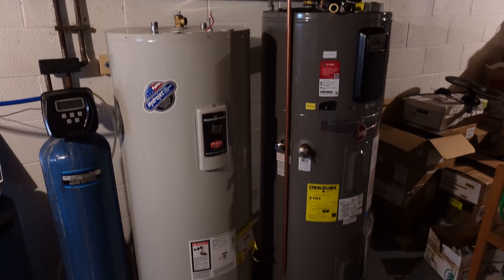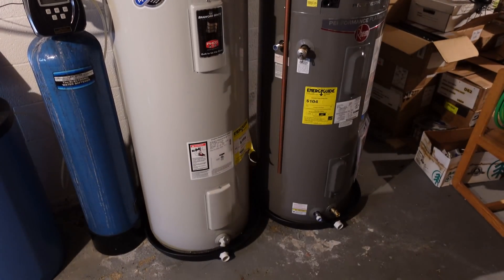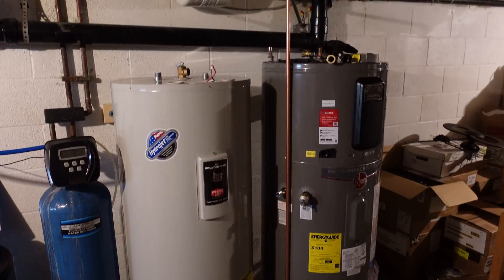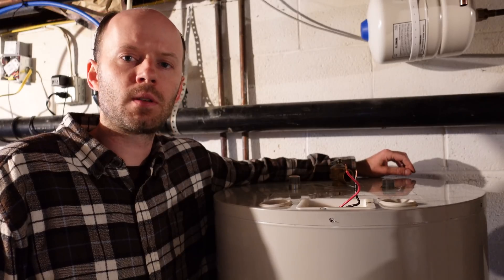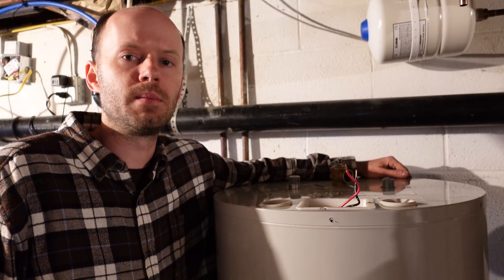I've got the new water heater in place with the old water heater there, and I've got a rough plumbing layout done — just where I want to put the pipes, I still have to solder them. Before I get started with the plumbing, I thought I would do a bit of routine maintenance.